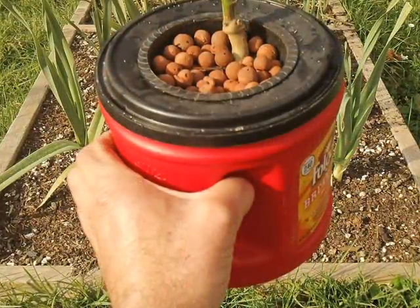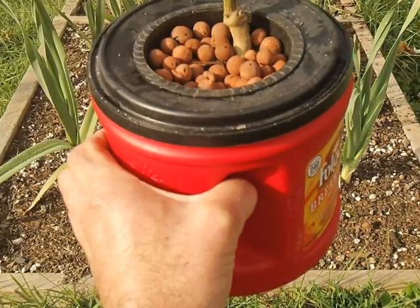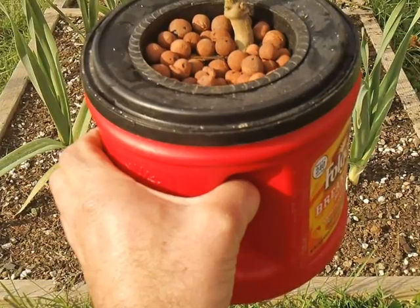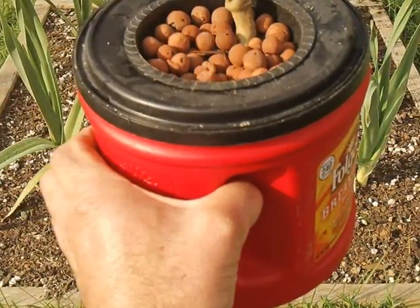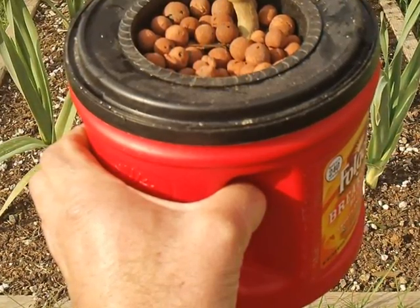And here I'm showing one of my favorite features of this coffee can — it's got a little handle on it. So if you want to take your pepper plant for a walk, take it to the park, there you go. Make sure you obey your local leash laws.